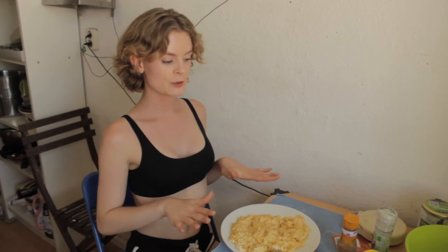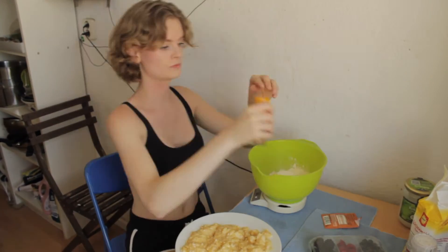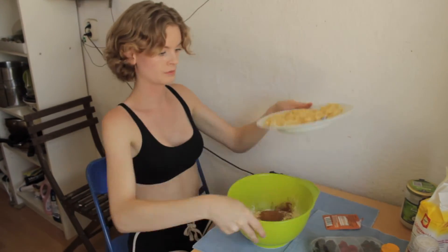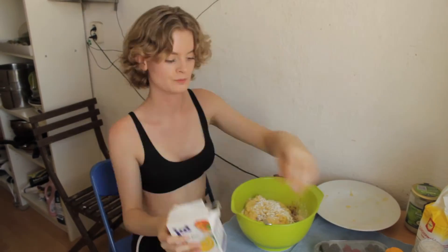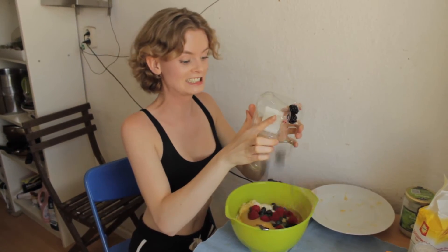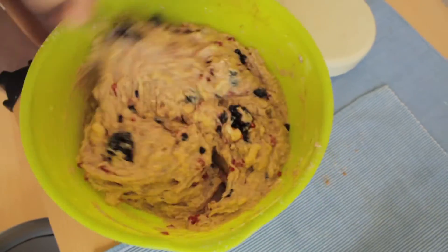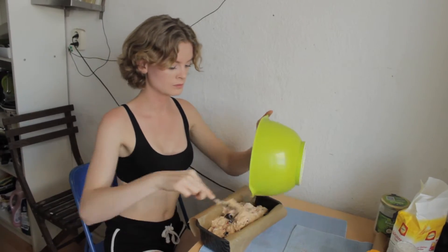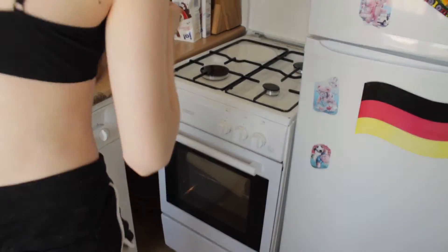Now that the bananas are all squished up, we're just going to mix everything together. We're going to let this bake for 50 minutes at 200 degrees and then it's finished.